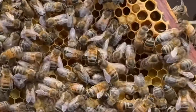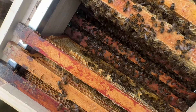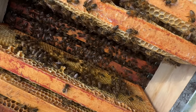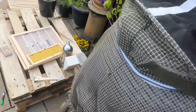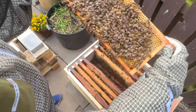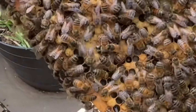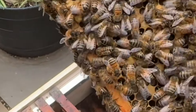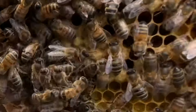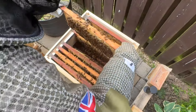Apologies for the wobbly camera - it's quite hard to hold the camera, not squash a bee, and stay out of the queen's way. Down here on the bottom you can see some that look more ball-shaped than the others that are capped - those are drawn cells. They'll hatch bees out of there. I can see larvae here which are being covered over at the moment.